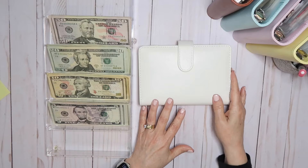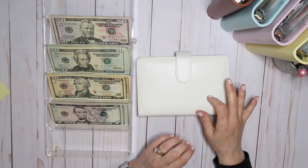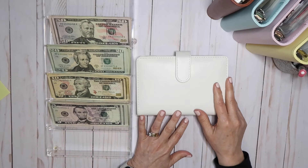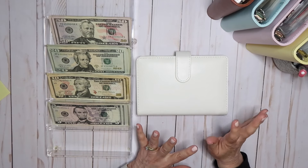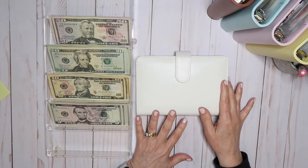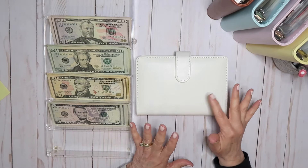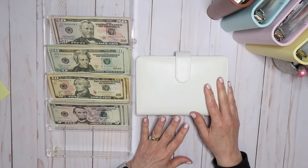Hi, this is Dina with Pretty Productive. Welcome or welcome back to my channel. Today I'm going to be doing my first part of cash stuffing for the month of March. Today is Sunday, March 3rd, so I'm a little bit late, but I actually had a little bit of money left in my wallet from my spending category, which is very unusual. So I'm going to show you what I'm going to do with that and what I'm rolling over. Let's go ahead and get started.